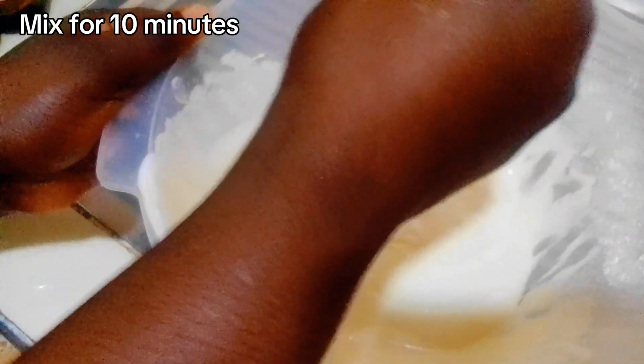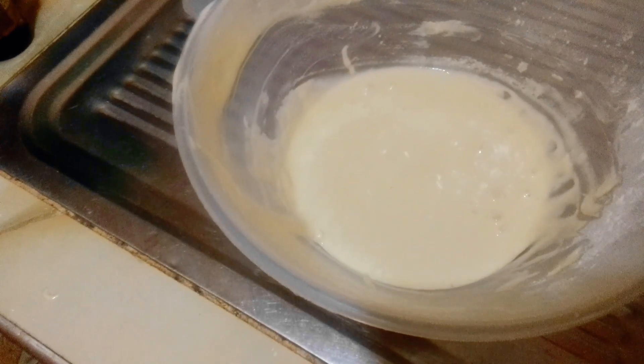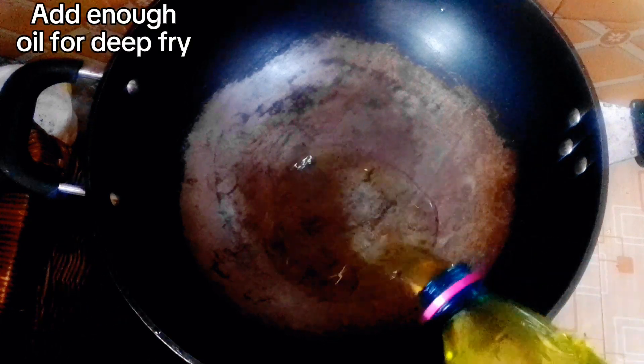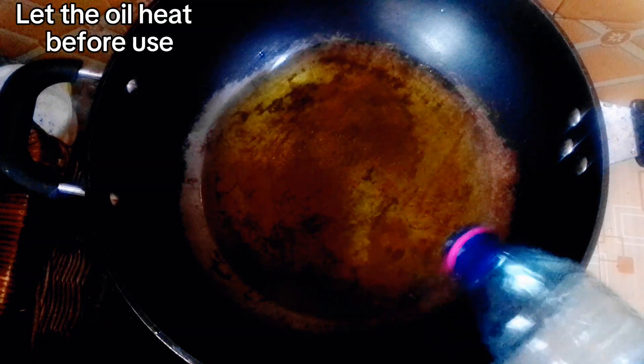I just continue to mix it, making sure it comes together really well. Then I put my oil on the fire to heat up.